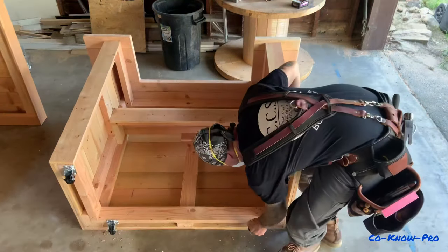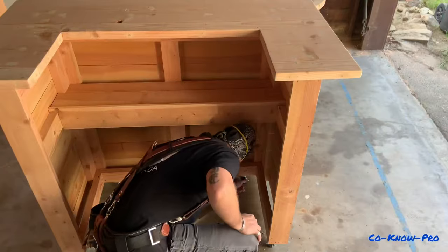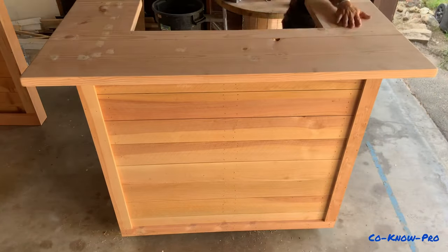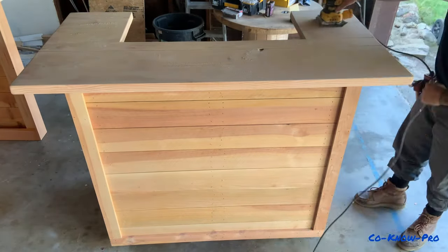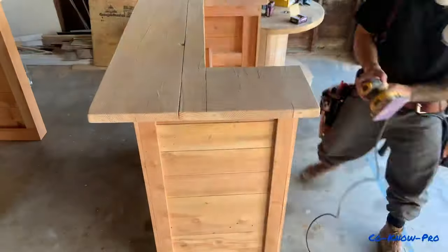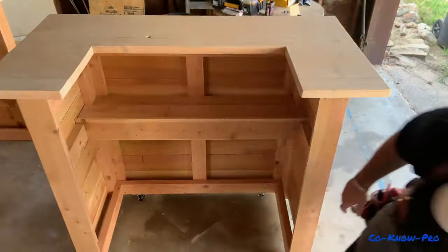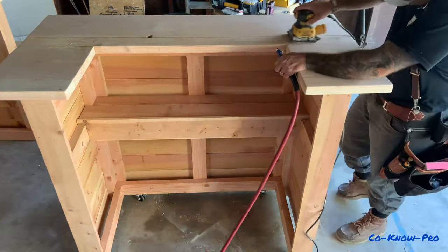Now I'm installing the casters using three-inch pan-head screws, mounting them on the inside edge of the framing so you can lock and unlock them from the inside of the bar. The casters make it really easy to move the bar around — from front yard to backyard, garage to living room, into a pickup truck for camping, or out to a restaurant patio as a mini bar alongside your main bar.